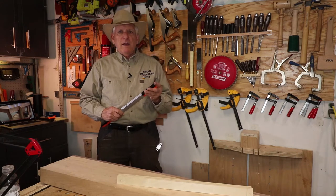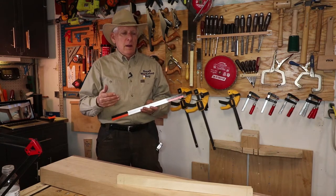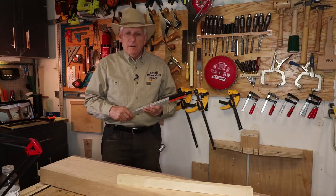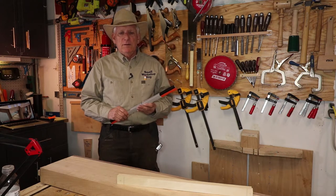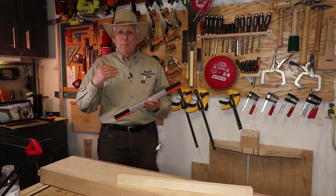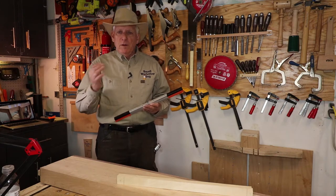Paul Sellers has a two-part video on building a winding board, about 80 or 90 minutes in great detail. If you want to make it a woodworking project, I would recommend that video — it's in our link.